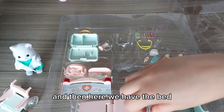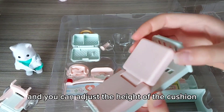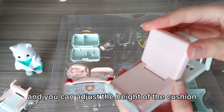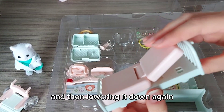And then here we have the bed. You can adjust the height of the cushion, so you can be sitting up and then lowering down again.